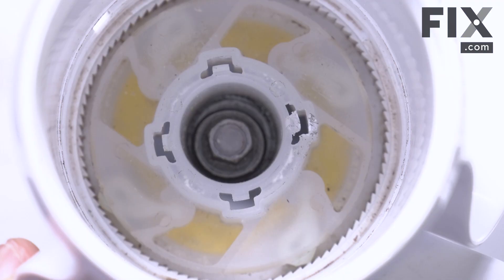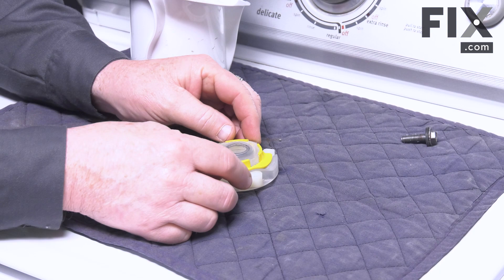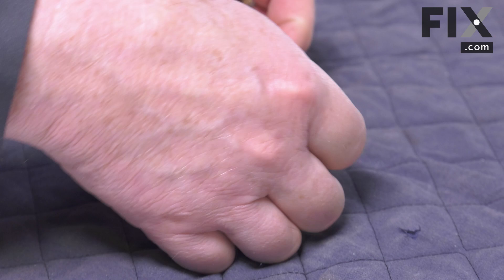Now we can take a look and see where the agitator dogs are living down inside there. To replace them we're just going to turn it upside down and bring the assembly out into our hand. There is the little retainer that helps lock them in place.